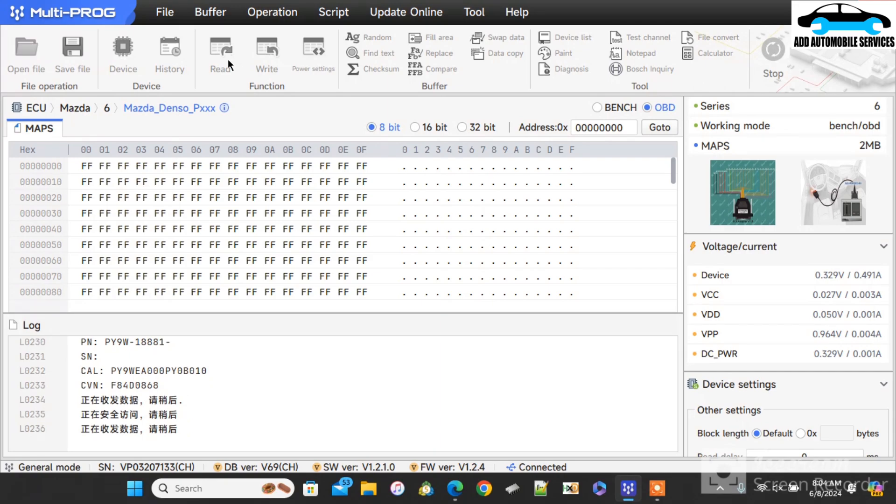We wait for it to finish reading. We can use Multiproc in two ways — we can do it by OBD and also we can do it by bench. The reason why I'm having Chinese writing is because my Multiproc version is the Chinese version, that's why you are seeing it that way.